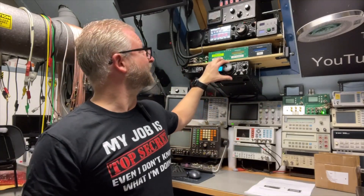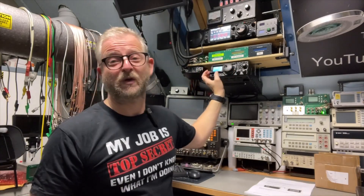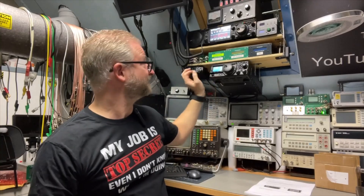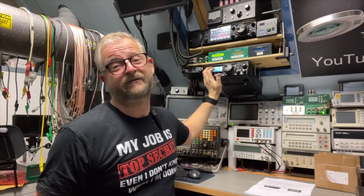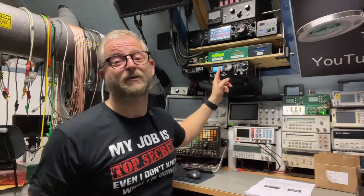I have here a Yaesu FT897 and the display is kind of reasonable, but when you get older you need glasses and then it is harder to see. They also sometimes have a problem where you get lines in the display when they get older.